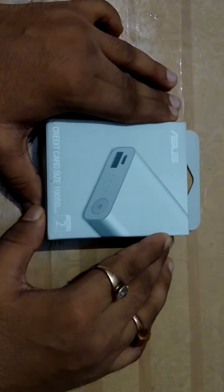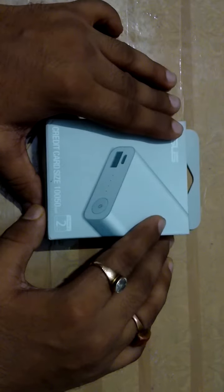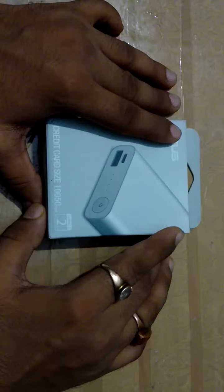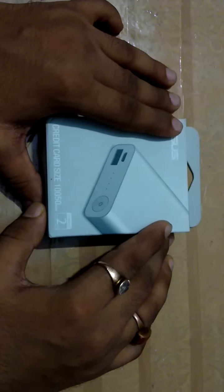Hello friends, I'm your host Rara from Technicray. Today I am reviewing the Oraimo Gen Power. Before opening this box, I want to tell you about it. The battery cells have a capacity of up to 10,050 mAh.